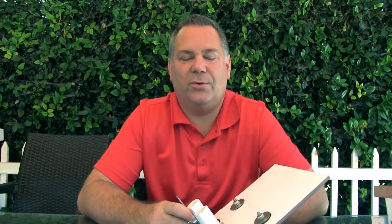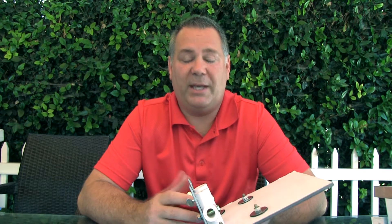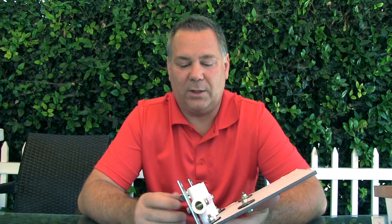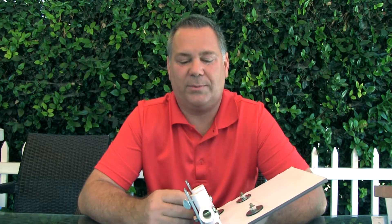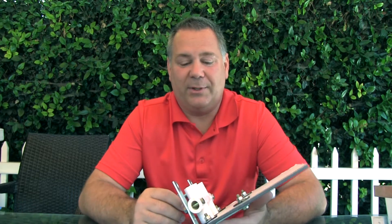Hi, this is Darryl with True Image Video. I had kind of a unique situation where I had to videotape a baseball player. The coach asked me if I could get some real close-up shots — he wanted the camera close, but of course that can put the camera in danger.